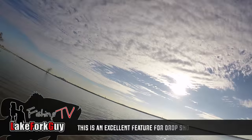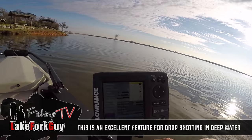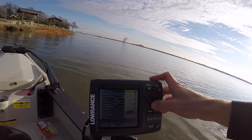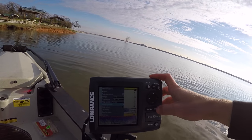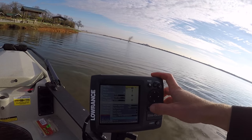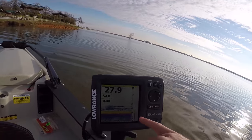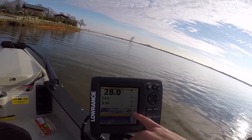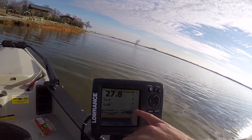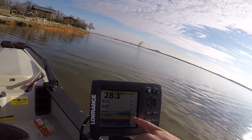Something else I like to do when I get a new graph is make an adjustment to the amplitude scope, or the real-time sonar. Basically this allows you to see what's going on under the boat in real-time. Go to your sonar options — it'll be a little bit different on your graph. Here's amplitude scope — I'll turn that on, and this basically gives me a real-time window into what is going on below me.